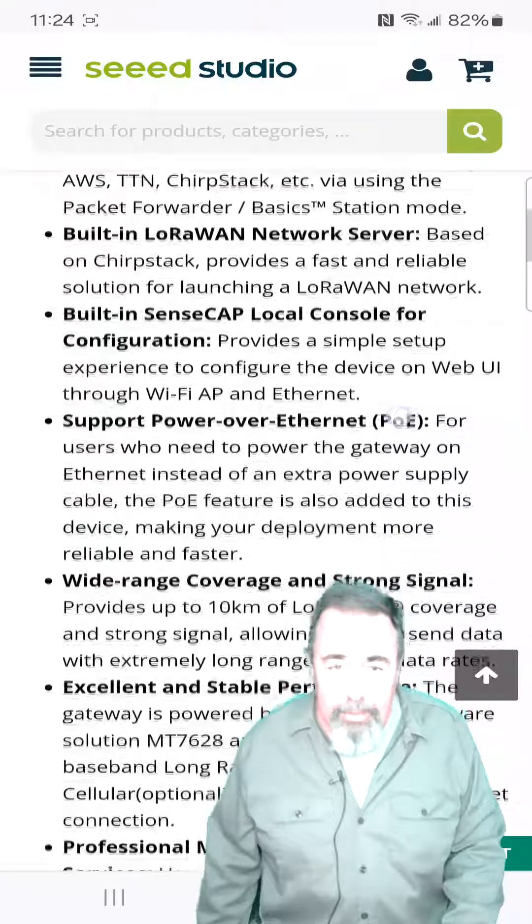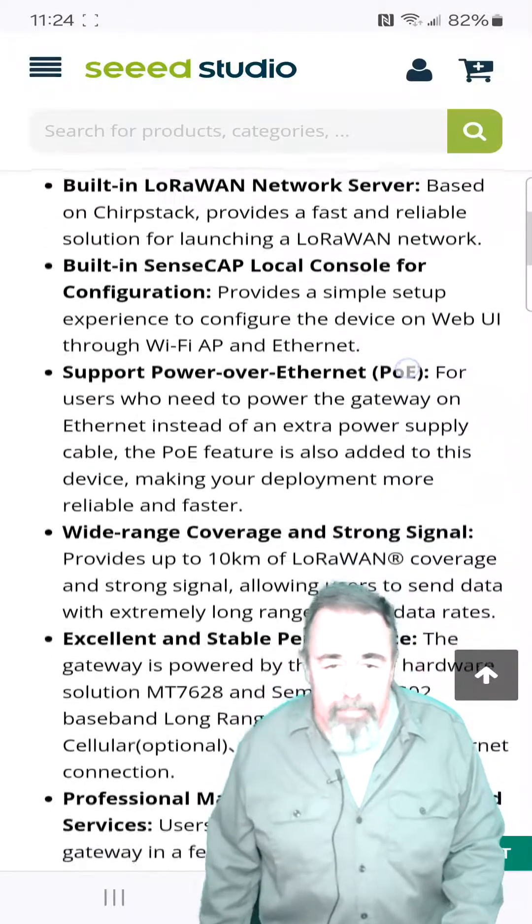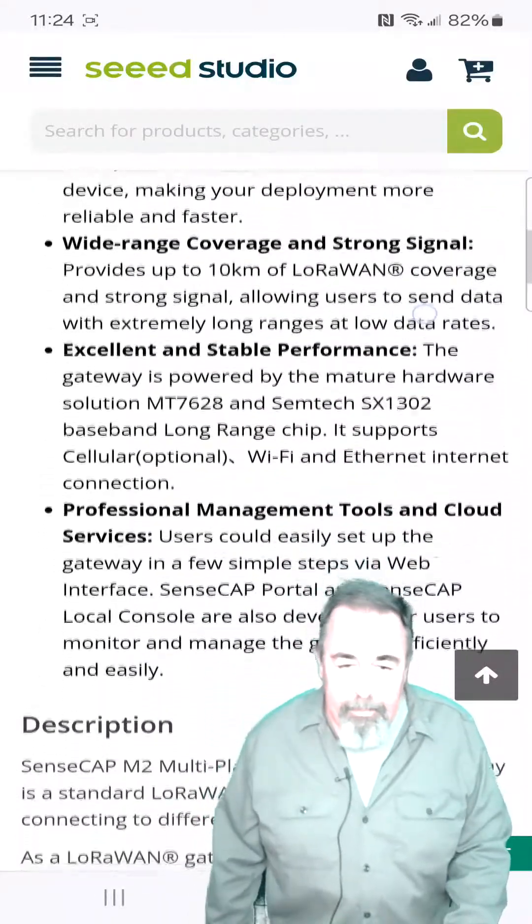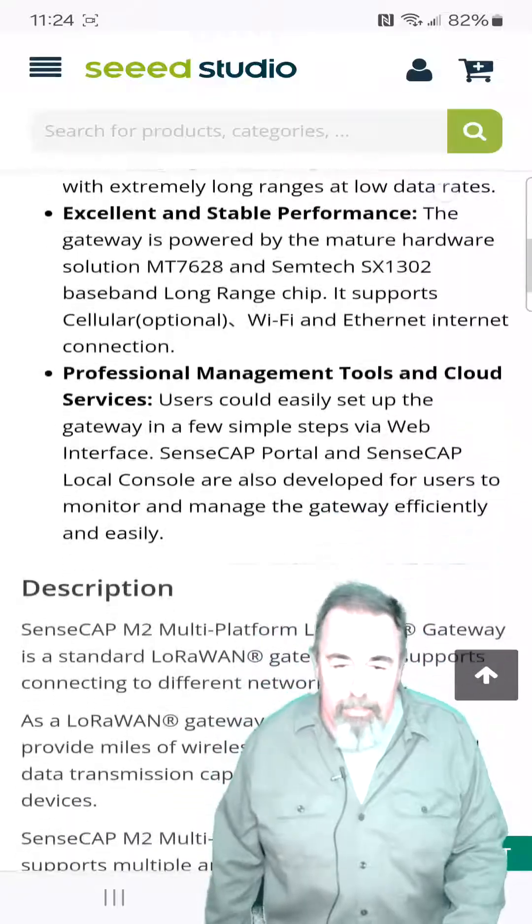It has a built-in LoRaWAN network server, a built-in SenseCap local console for configuration, Power over Ethernet, wide range coverage up to 10 kilometers of LoRaWAN coverage, and professional management tools and cloud services.